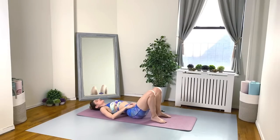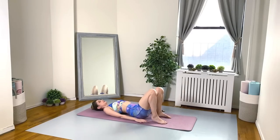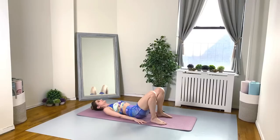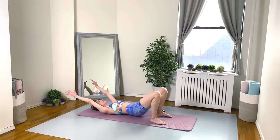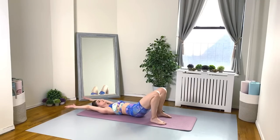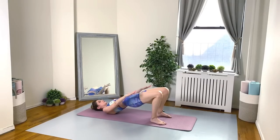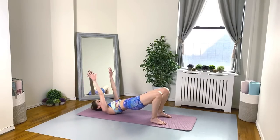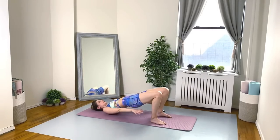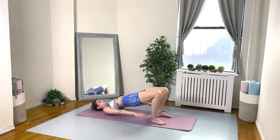Moving on to our shoulder bridge series. Head is down for this one. Arms by your sides — tuck your tailbone under, lifting up into your shoulder bridge. When you lower your pelvis down, I want you to arc your arms back right next to those ears. We're just lifting up, the arms arc forward, rolling down to arc the arms back. Really pressing into the floor with the feet, engaging those glutes and hamstrings.